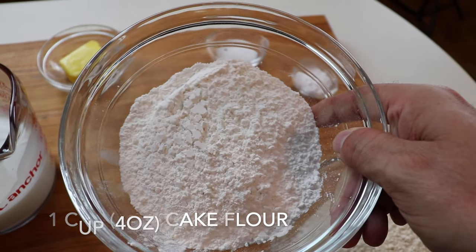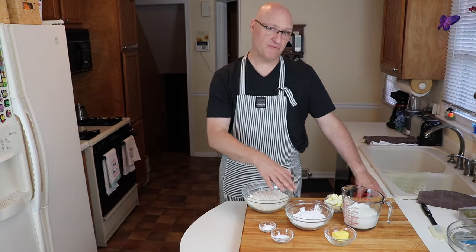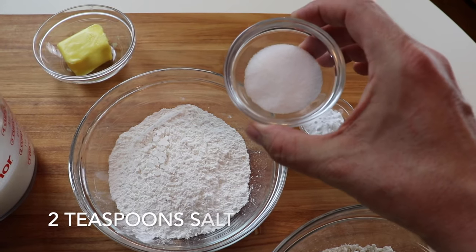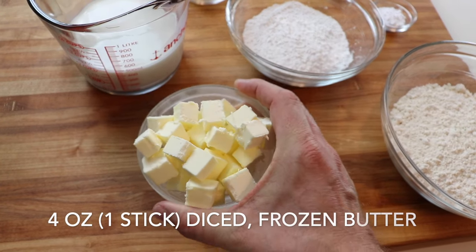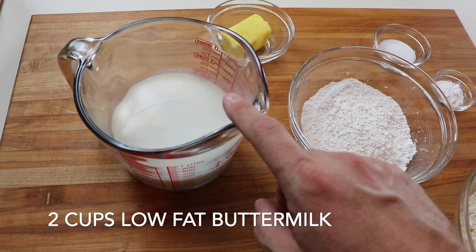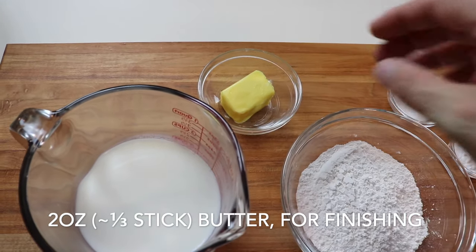The next ingredient is cake flour, which will help preserve that light, flaky texture we love with biscuits. Then baking soda, which helps our biscuits poof and become airy and light. Next is salt. Then four ounces of frozen diced butter — it's got to be frozen, and we'll talk about why in a few minutes. Our last two ingredients are two cups of buttermilk — you can use whole buttermilk, I use low-fat — and about three ounces of regular butter to finish and brush on top of the biscuits.